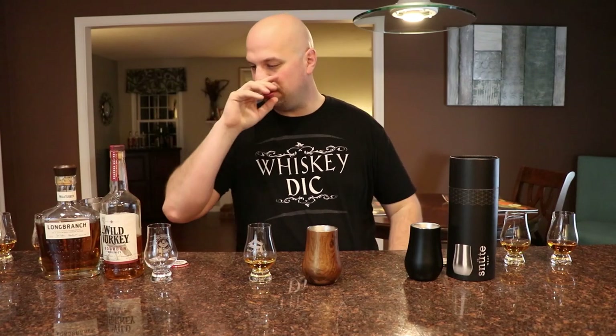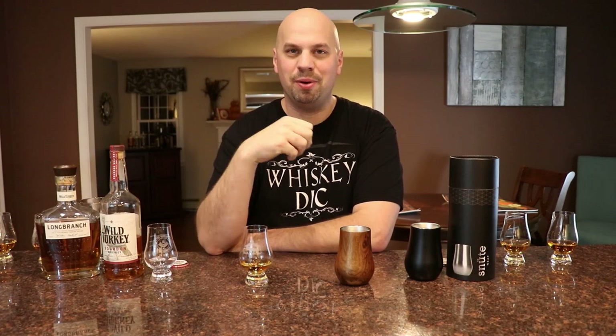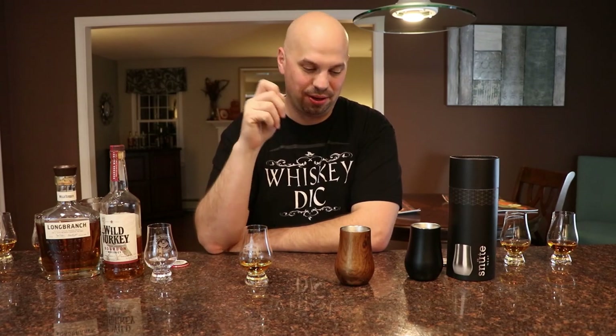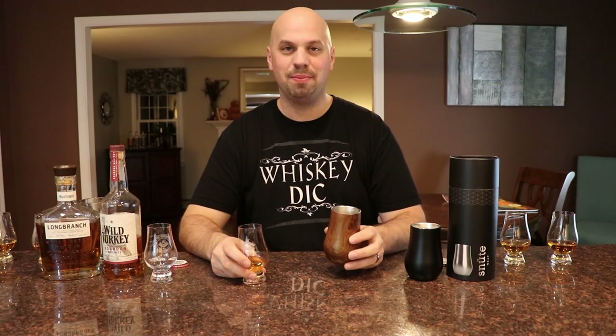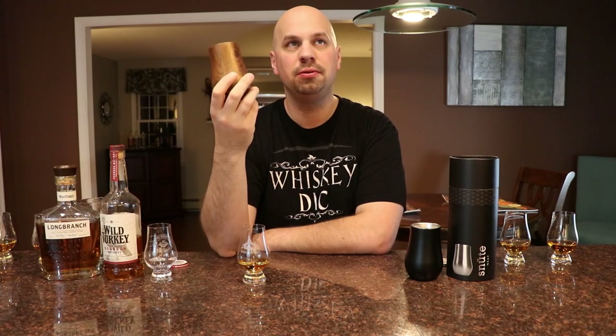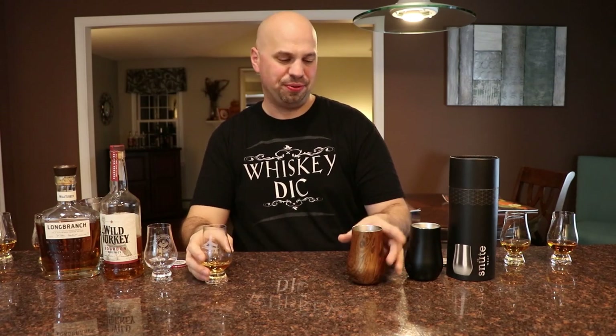Although there is some theory about letting your whiskey rest for one minute for every year - try it sometime, see what you think. Anyway, let's go ahead and just take a taste of both of these kind of side by side, making sure there's no real difference in taste - as I'm pretty sure there won't be. Cheers. Hmm. Wild Turkey - good stuff. There's no difference. There really isn't.